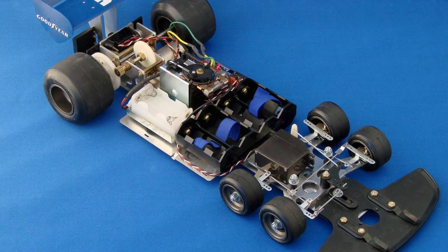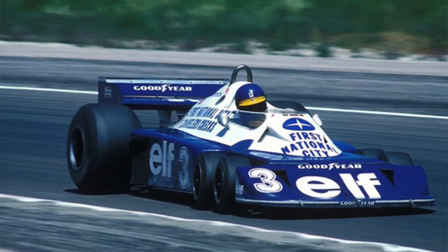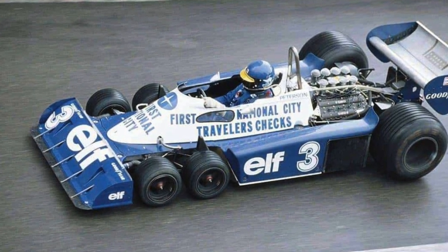The extended chassis meant there was additional room for the extra set of tires in the front. The RC was based on the actual Tyrrell F1 six-wheeler, which was produced in 1975. They started racing it in 1976, and by 1978 they stopped and moved on.